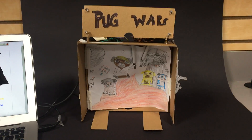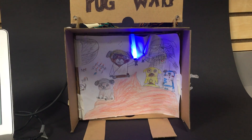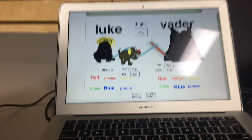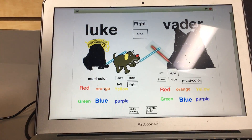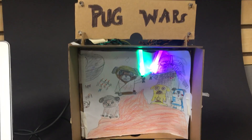Welcome to Pug Wars. As you can see, you can change the color of the lightsabers. Additionally, you can also change the color of the lights up top.